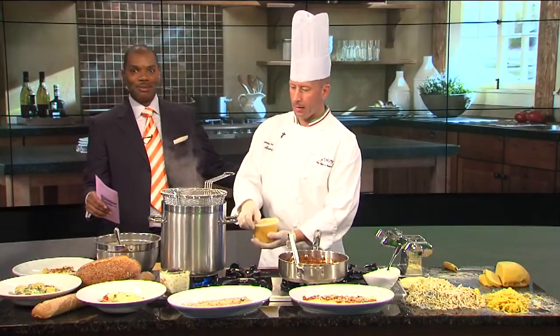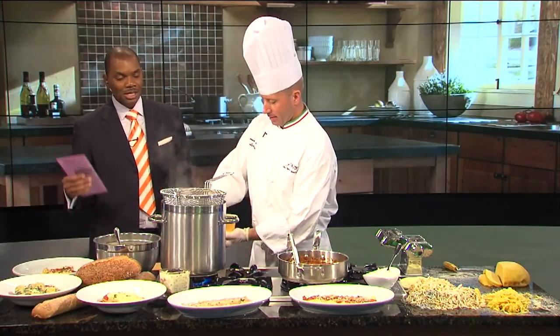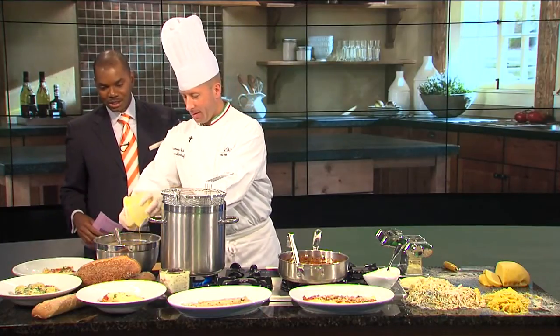October is National Pasta Month, and who knows pasta better than Jim Oppitt from Andiamo? You can see he's already hard at work — Alicia mentioned it — a pasta with a wild boar ragu sauce, and you're jumping right in making the pasta. What did you just do?